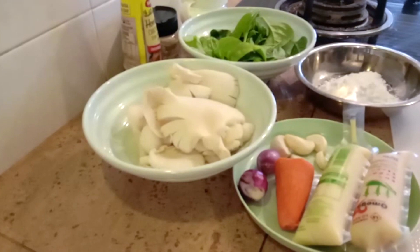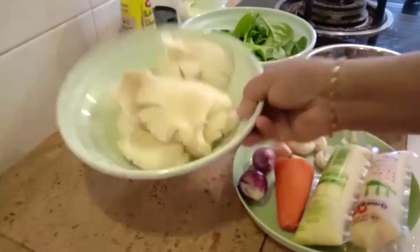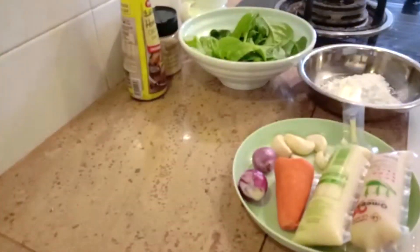Hello everyone, today I'm going to make a very easy mixed vegetable using white oyster mushrooms — not the gray type. There's also nowadays the white type; I'm using that. Just tear it up. The stems might be a bit hard, you can take that off. I'm using only half of a small packet.